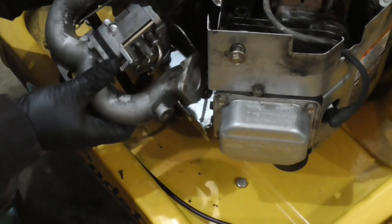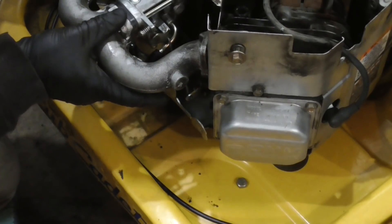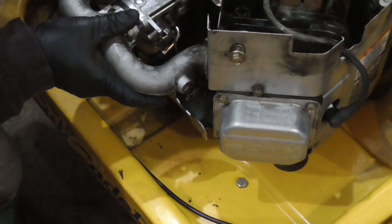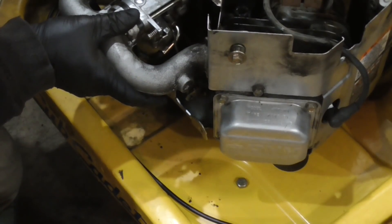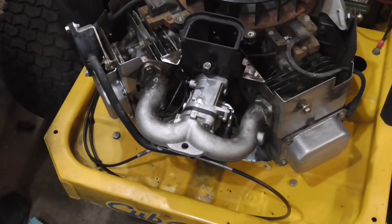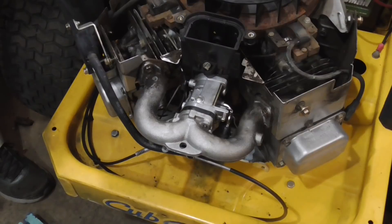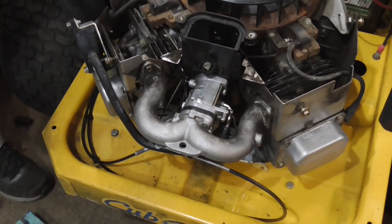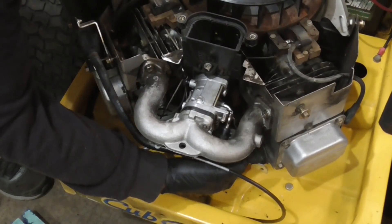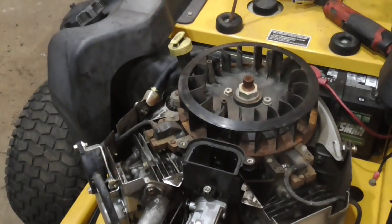I'm going to put this rubber tube in and hopefully that'll hold the carburetor and manifold in place. I'm going to put in the four manifold bolts. I connected the choke cable, so that's back in place. I just want to test that out and make sure the linkage is moving freely — which it is — and throttle. That's all good. So I'm going to put the cover on and we're going to try and start this.